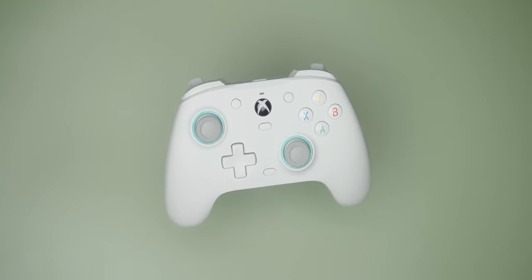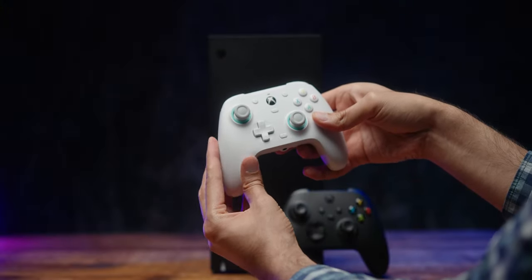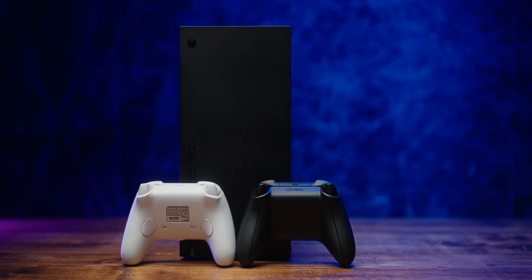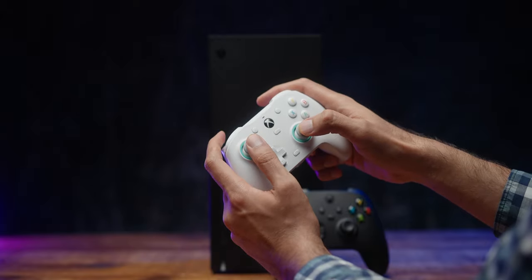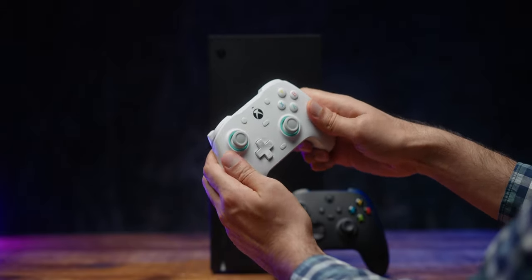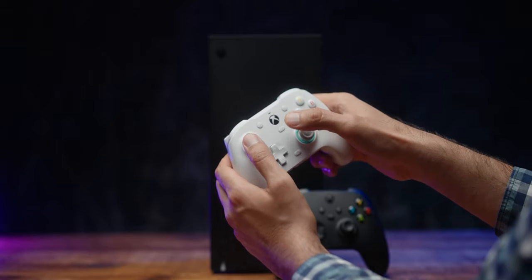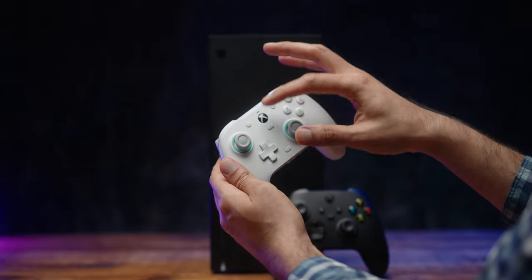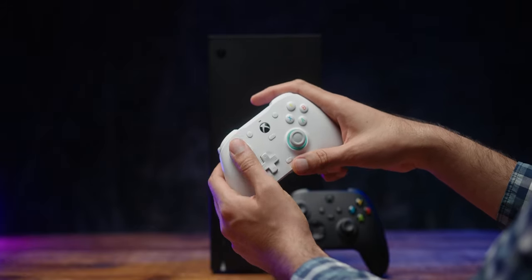Starting with the design: the controller is based on the standard Xbox thumbstick layout, but it's a bit wider and the grips taper in a bit more. The back has hard textured plastics and the in-hand feel is actually very good — a little different from the standard controller, but I got used to it very easily. It's built very solidly, though because it has a removable faceplate there are some gaps, but not really a deal breaker.